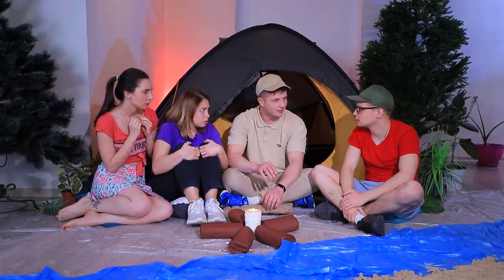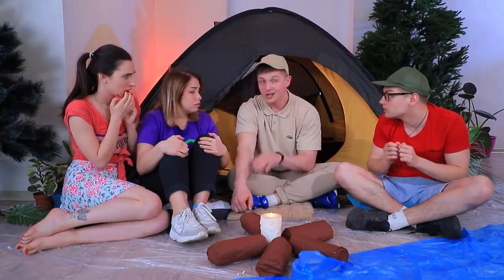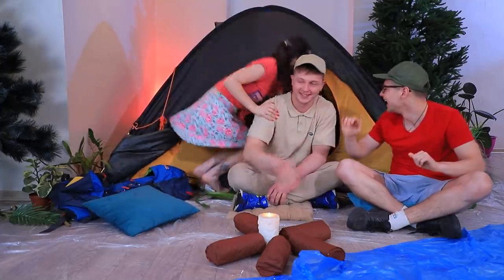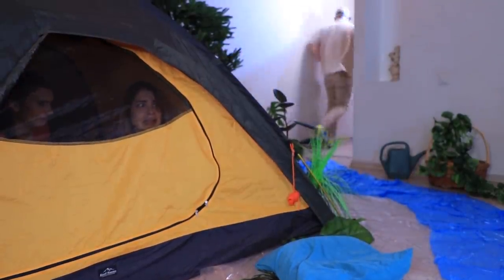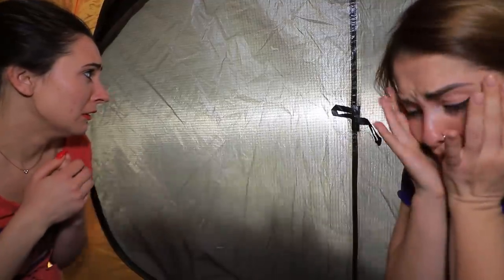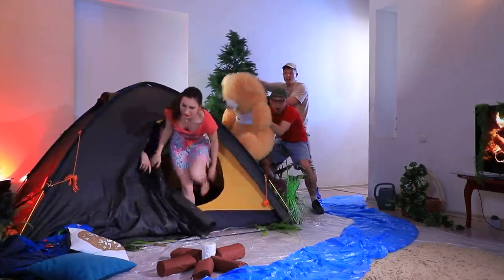Scary campfire stories are a must-have of any camping trip! Ben is very good at telling scary stories. And then you accidentally liked a picture of your ex-boyfriend! That's terrible — Ben, stop scaring us! These girls are afraid of everything — so gullible! A night at the camp, but there's someone walking behind the tent and roaring. It's a bear! What do we do? It'll eat us! Run!